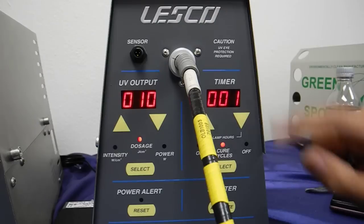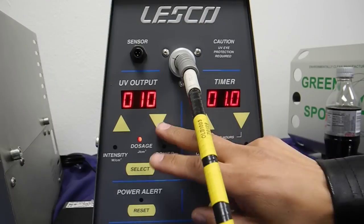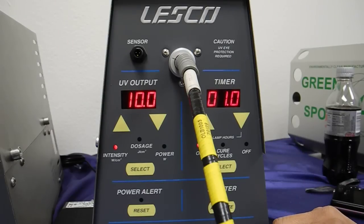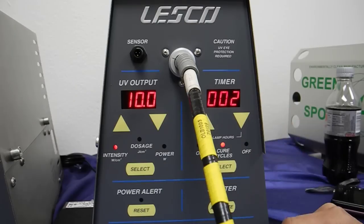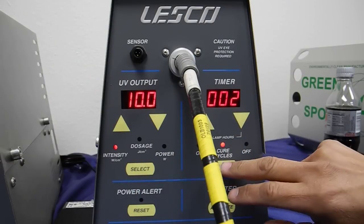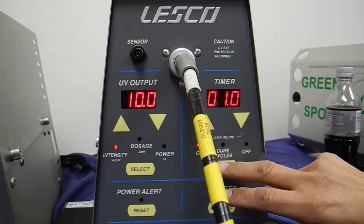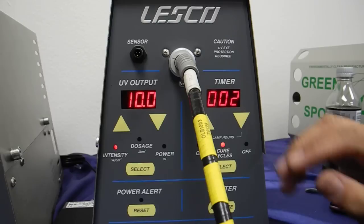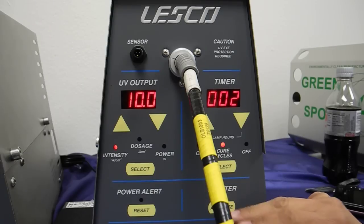Now, if I put the cure cycles to two, that would simply mean twice the amount of dosage. So again, if I have 10 watts per centimeter squared at one second cure time for the first cycle, that should give me 10 joules per centimeter squared. If I do it for two times, just simply multiply that by two — that should give me 20 joules per centimeter squared. And I'll try it again. Here we go. I have this on two cure cycles, one second on per cycle at the intensity level of 10 watts per centimeter squared, and I will now execute this.